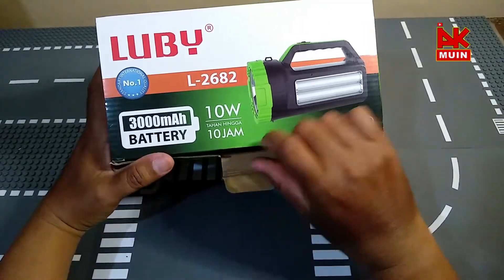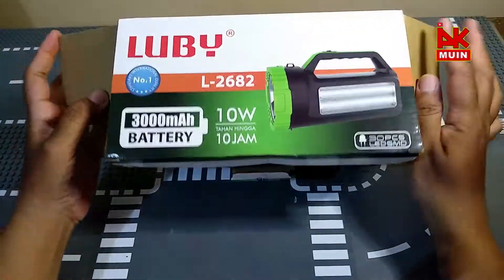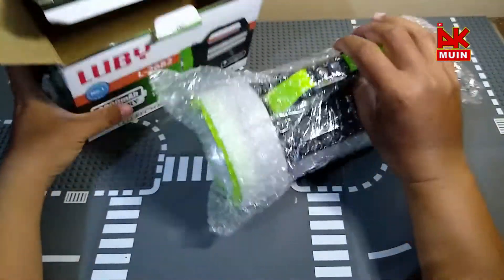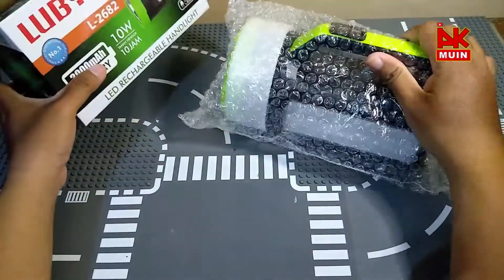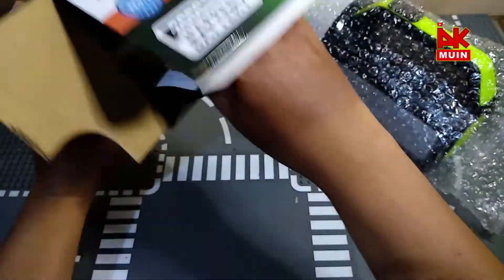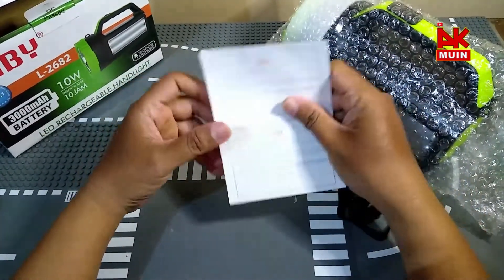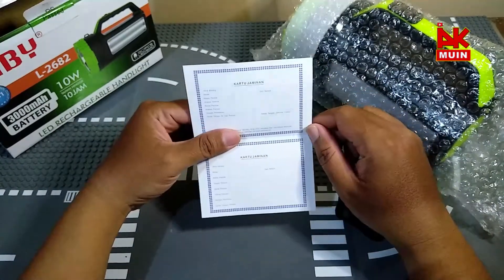Kita buka dulu ya. Ini produknya unboxing nih, cakep juga, dia dibungkus dengan plastic bubble. Jadi pengaman lah buat produk. Bagus nih. Ada dua kartu garansi nih, kartu garansi dari Lubi yang di sini, dan dapat kartu garansi yang NDB.